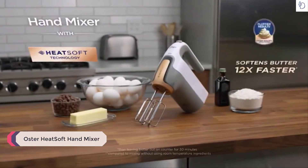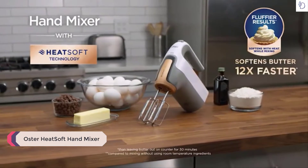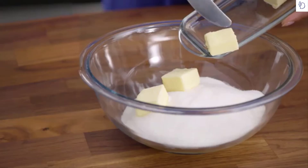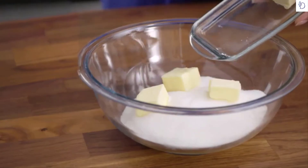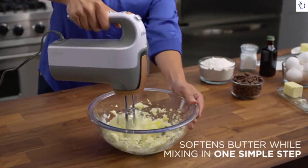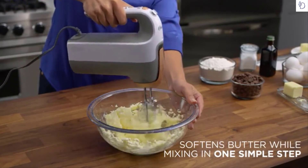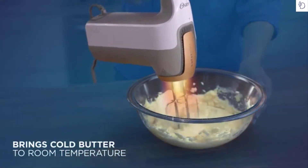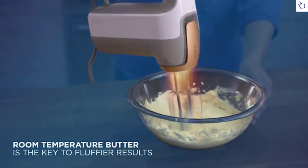Introducing the Oster Hand Mixer with HeatSoft Technology. With the Oster Hand Mixer, there's no wait to bake. Innovative HeatSoft Technology allows you to soften cold butter while mixing in one simple step. By using gentle, warm air, the Oster Hand Mixer quickly brings cold butter to room temperature.